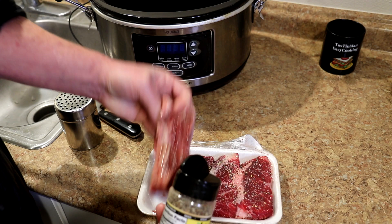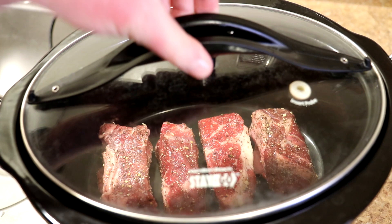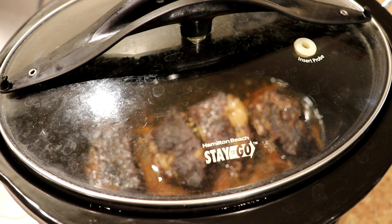We'll just flip these over and do the other side. Those are all seasoned up and I put them in a dry slow cooker — I didn't add any liquid to that. It'll make some liquid as it cooks. Now we'll get the lid on there and I'm going to cook these on low until they're tender. I'll let you guys know how long that takes.